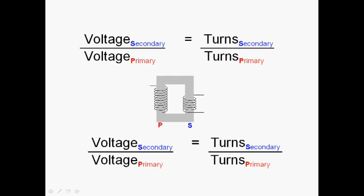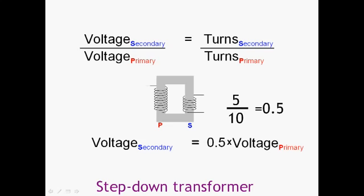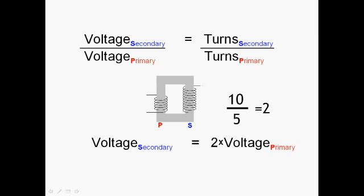With 10 turns on the primary and 5 turns on the secondary, the ratio is 0.5 (5 ÷ 10), so the secondary voltage is half the primary voltage — the voltage has stepped down. This is a step-down transformer: half the turns on the secondary gives half the voltage on the secondary. Going the other way, with twice as many turns on the secondary as on the primary, the ratio gives twice the voltage on the secondary. This is called a step-up transformer.